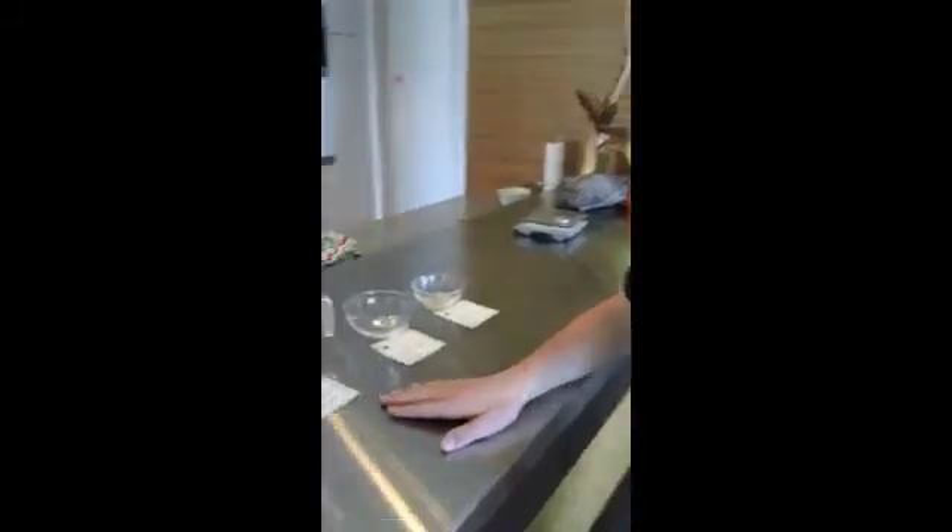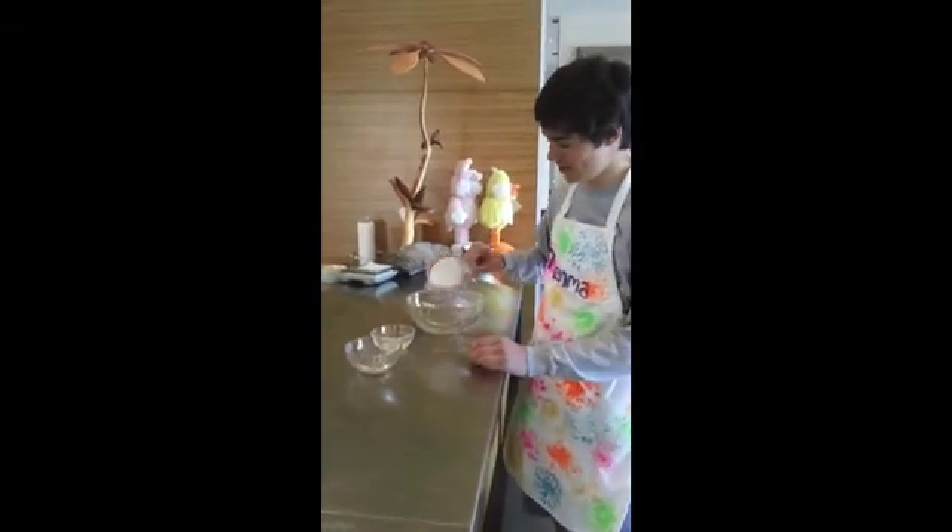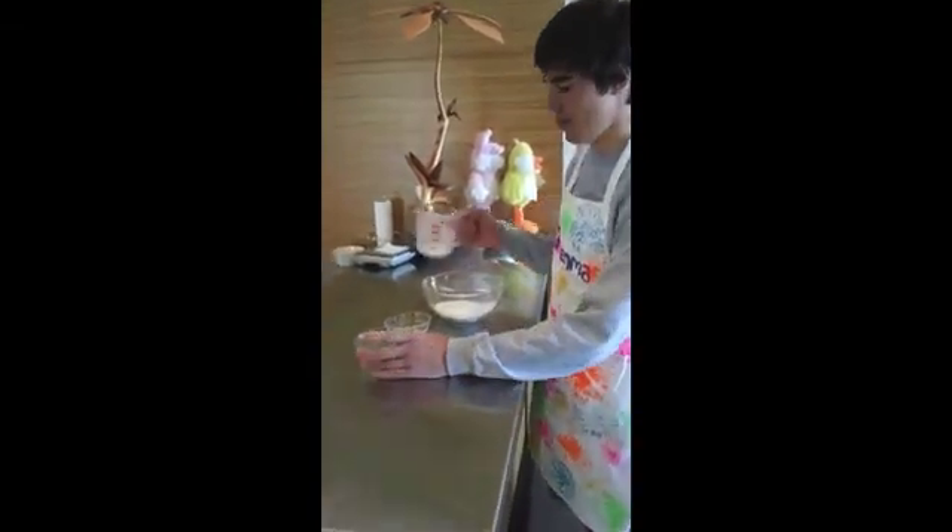Now we will be making the glaze. These are the ingredients needed: 2 dl of powdered sugar, 4 teaspoons of water, and 2 teaspoons of egg white. Making the glaze is really easy — all you have to do is add all of these ingredients together and mix them.